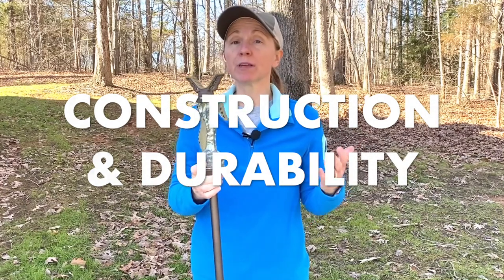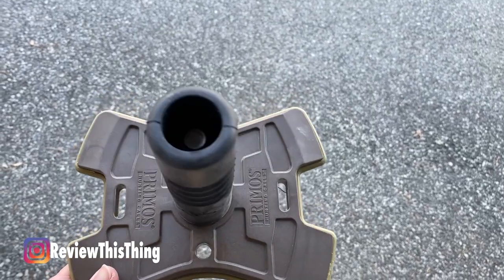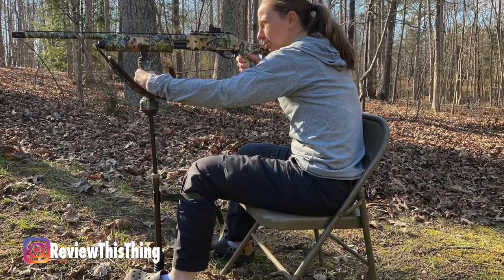Now onto construction and durability. There are a couple things in construction I just want to touch on. One is that it is lightweight, so it's not heavy to carry around. It's a trigger stick for a reason — I love that trigger functionality. Another cool aspect: there is an attachment where you just pop the bottom piece off and it screws into a flatter piece that you can use to rest in the floor of the blind or in your tree stand. I'm very interested to see if the height of that gives me any leverage to make this taller, or if I'm going to have to get that tall stick to use it in a stand. Whenever I figure that out, I'll put that down in the comments below.